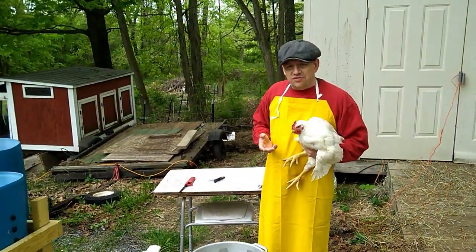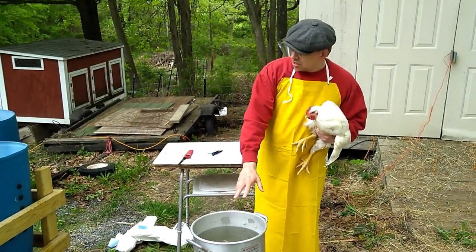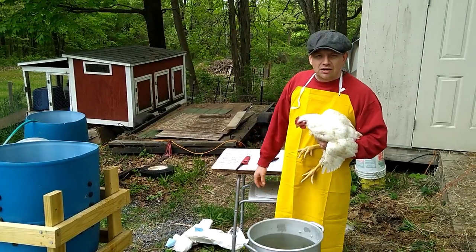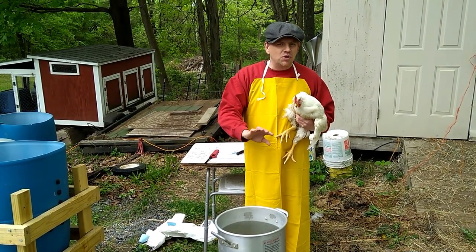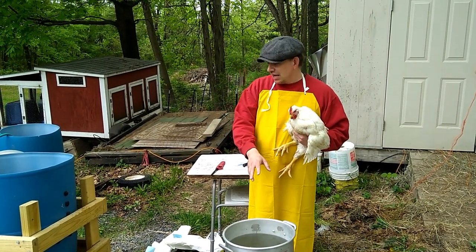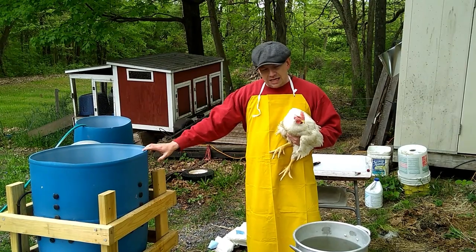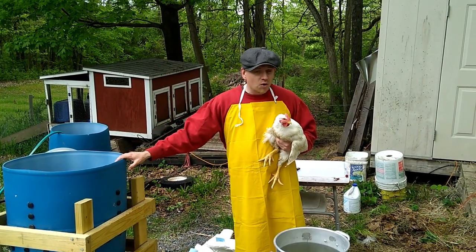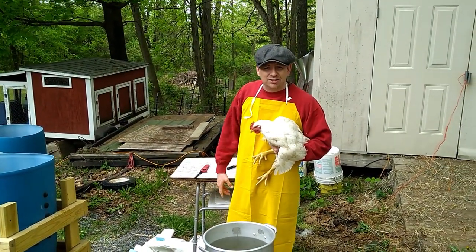This is our processing area that we've set up down here. We've got the kill cone over on the side of the shed. We'll scald them here into the plucker, and then our eviscerating table is right here, and then they'll go into the chill tank over there. We struggled a little bit to get the water to the right temperature — it should be between 140 and 145. I think I've got it a little bit hot, been trying to get it cooled down, but we're going to go ahead and get started. Hopefully the modifications I've made to the Whiz Bang chicken plucker are going to be successful. We've got 16 of them to do and hopefully we can finish before the rain sets in.